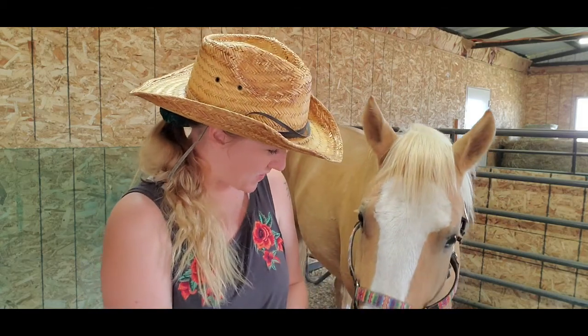Hello everyone and welcome back to Humble Heart Horsemanship. My name is Sabrina, this is my horse Gemini, and in today's video I'm sharing with you how to remove botfly eggs. Let's get into it.